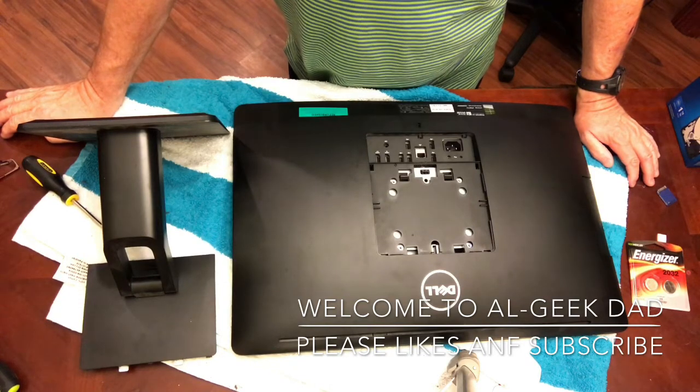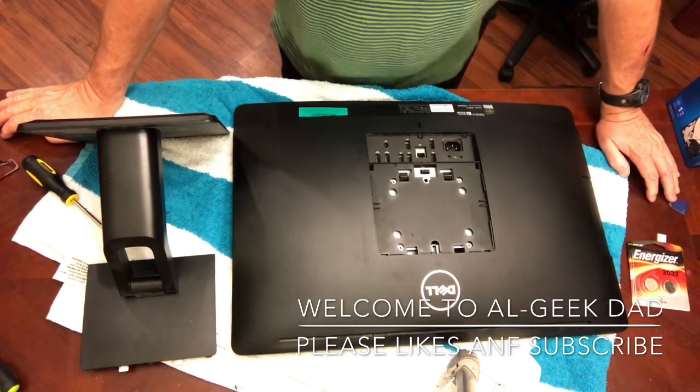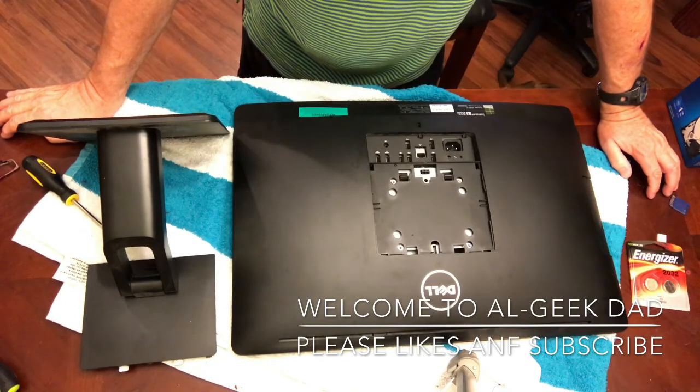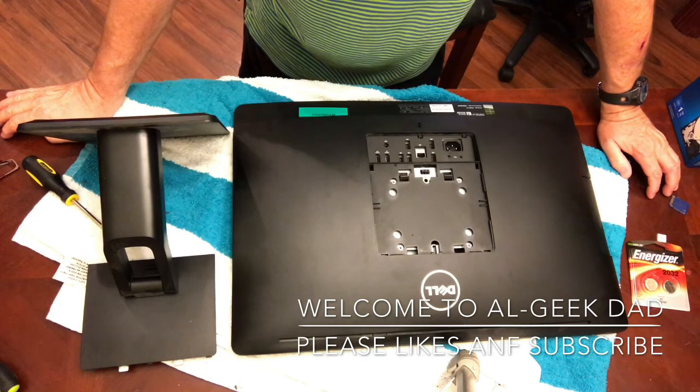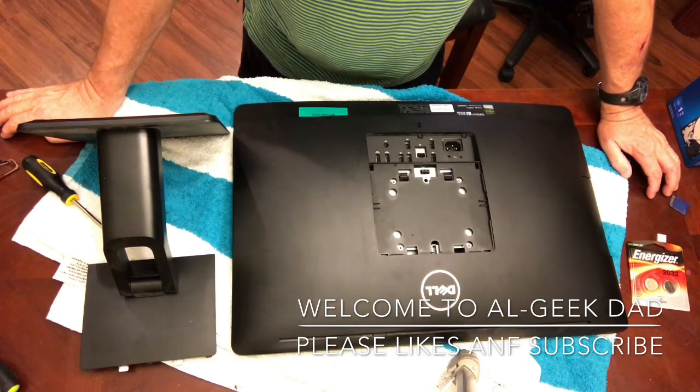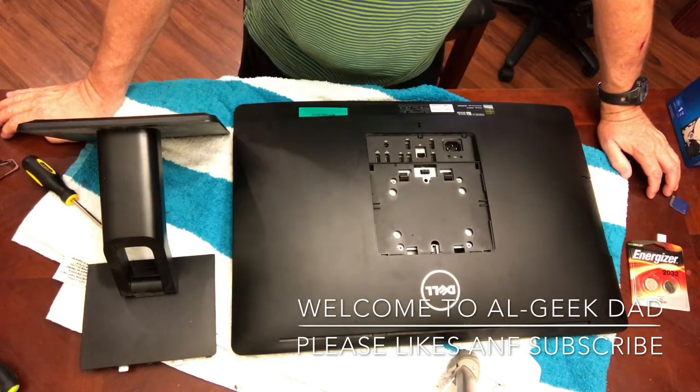This has been the easiest computer I've ever worked on. Basically, you need a flathead screwdriver. It says you need other screwdrivers, but I found you didn't need any other tools. In fact, there are no screws to undo.